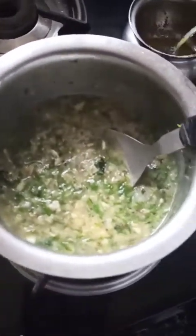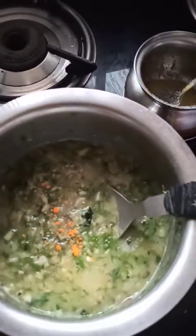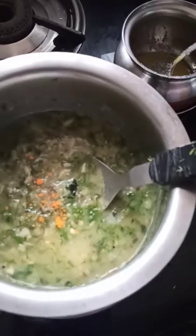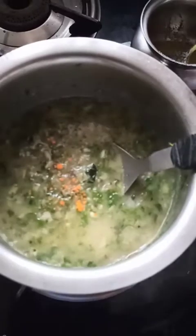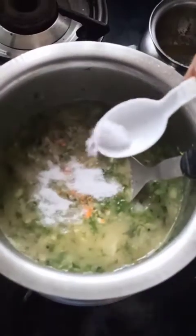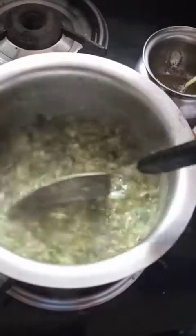This dal can be served with rice or roti. Add a pinch of turmeric and salt to taste. Then we will add the dill leaves and let it cook for another 5 to 10 minutes — it will be ready to serve.